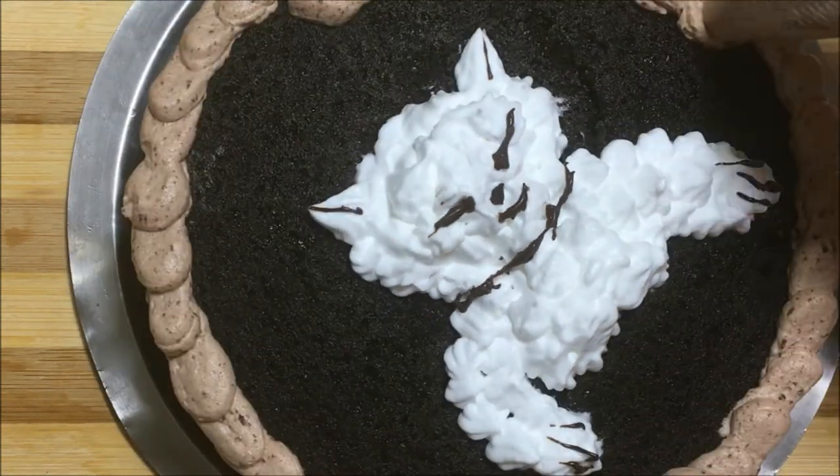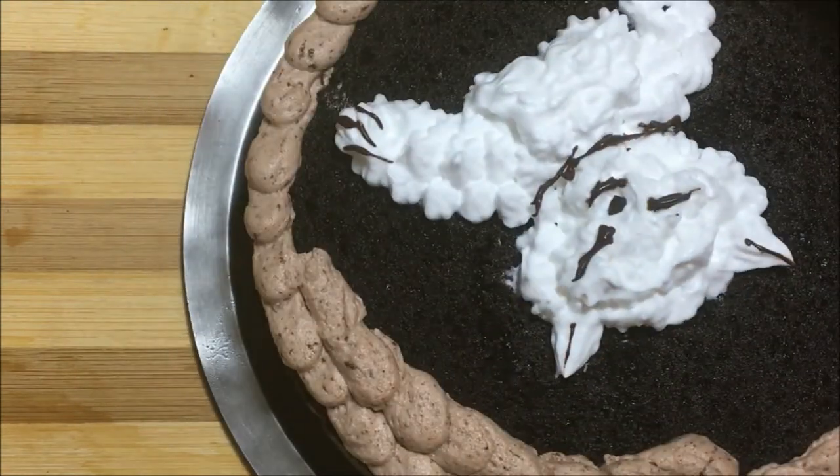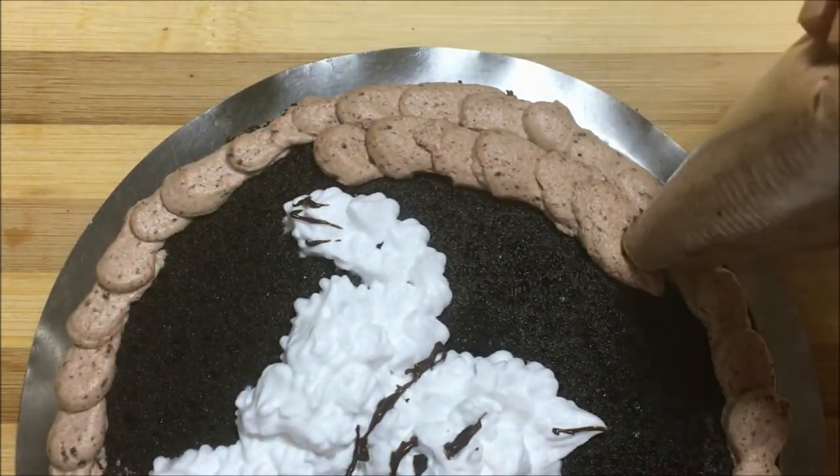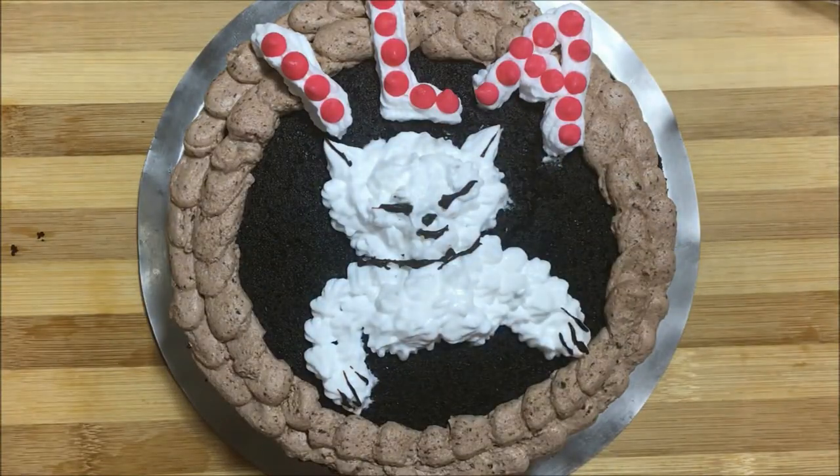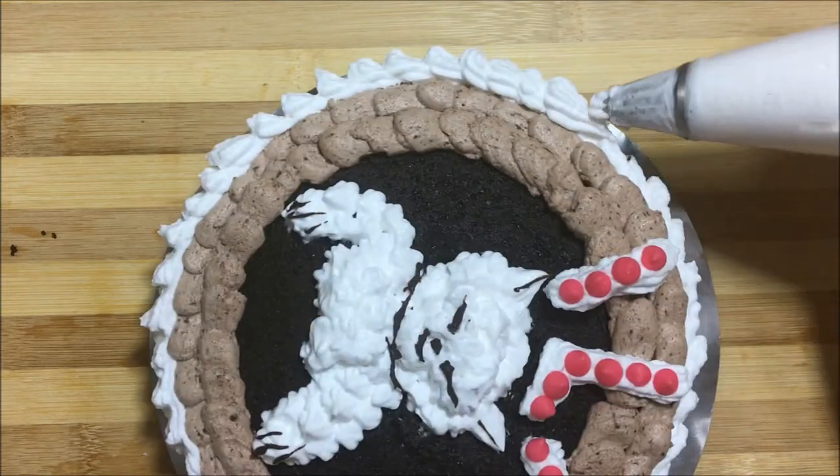Now take it out from the fridge and decorate more with chocolate mousse. Pipe in the name and then decorate as you wish using chocolate chips or sprinkles. Decorate with white cream on the sides for a delicious creamy cake.